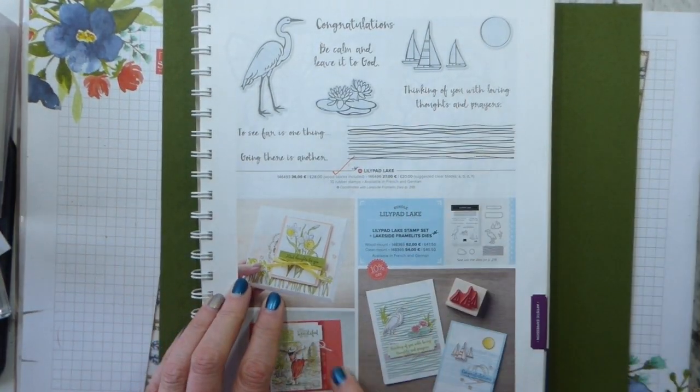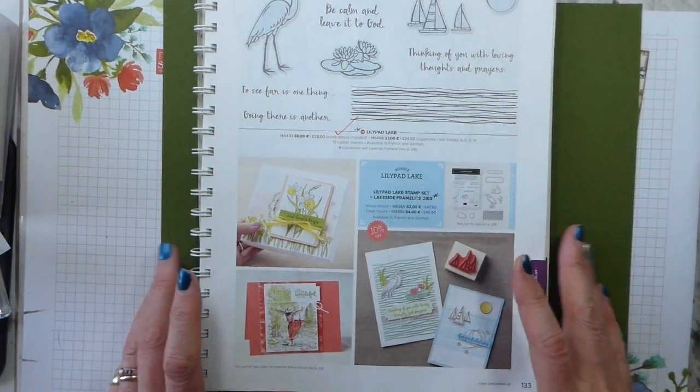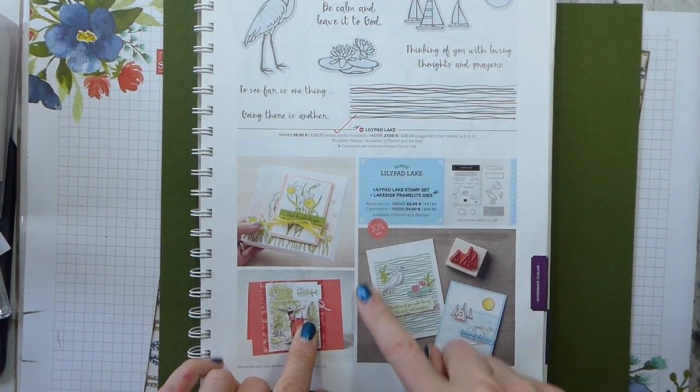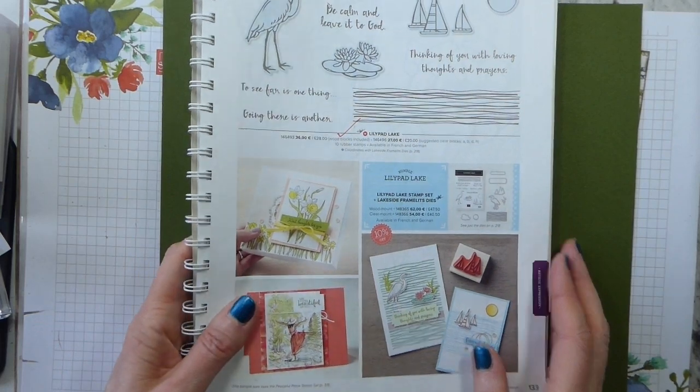Today we are looking at casing the catalogue again, and I'm looking at the Lily Pad Lake, which is a lovely set and is carrying over. I'm actually casing this card, and you're going to be quite surprised about how I'm casing it, because I'm taking part in the Scrapbooking Global May Blog Hop and the theme this time is masculine. So I'm taking this card, not using anything from Lily Pad Lake, and I'm going to turn it into a scrapbook page.